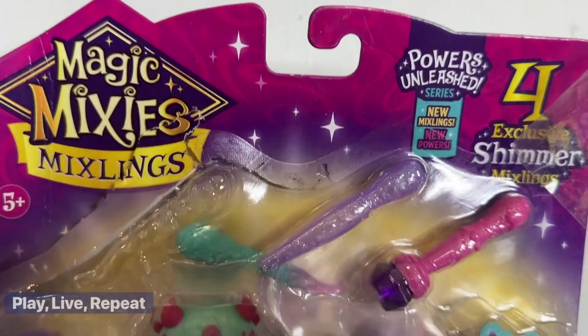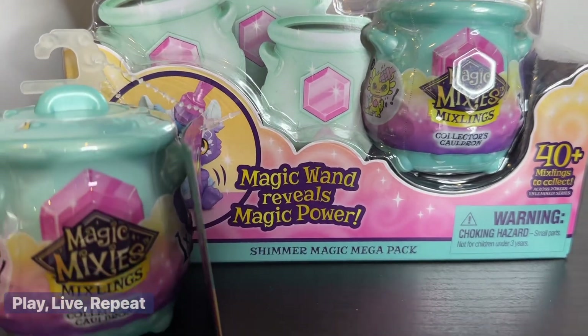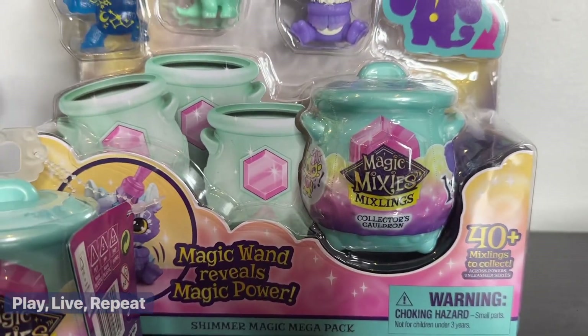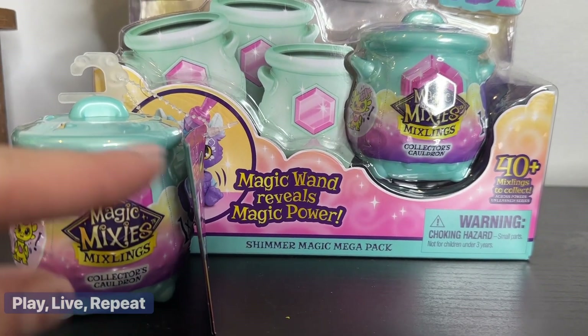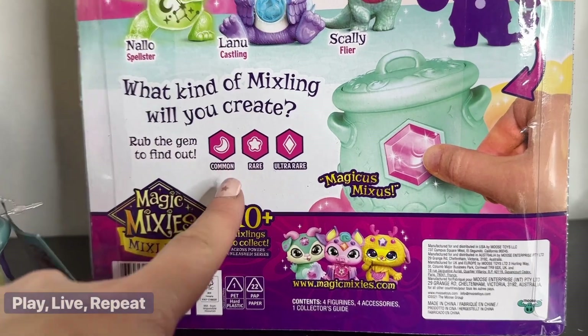I want to thank Moose Toys for sending me the brand new collection. I've unboxed a bunch of these on my channel — check them out on my shorts and other social media channels. There are 40-plus to collect in this series, so let's get started. Hopefully we can get a rare one. That light-up one sounds really cool. Let's check out the back of the box and I can tell you more about it.